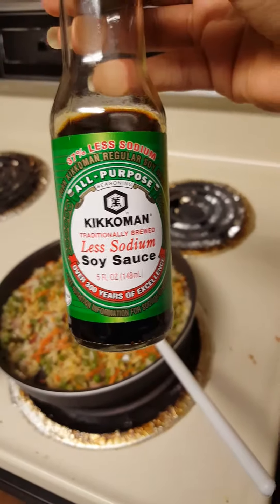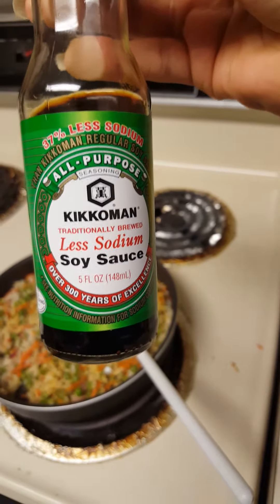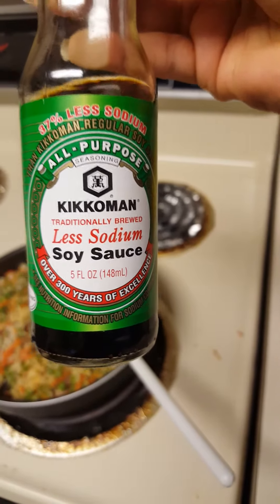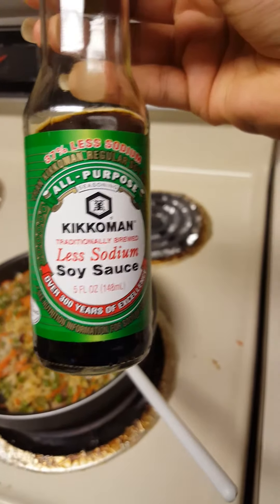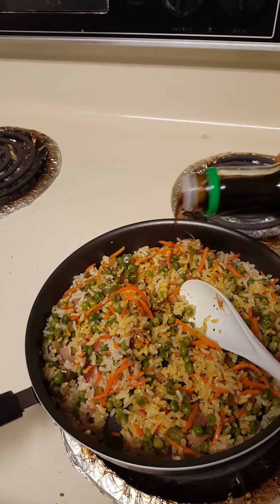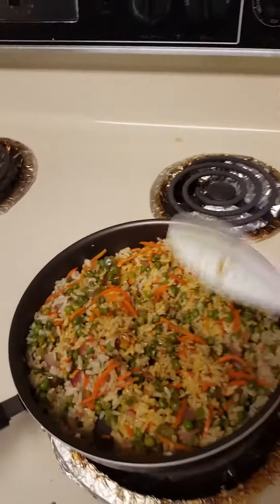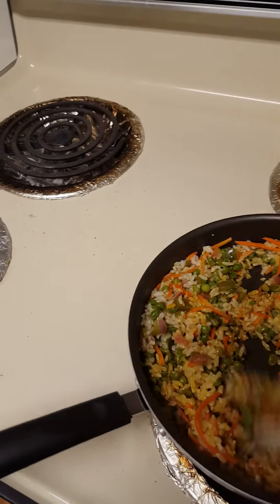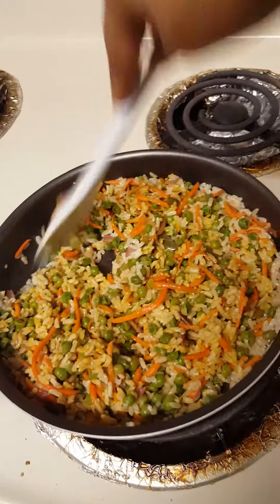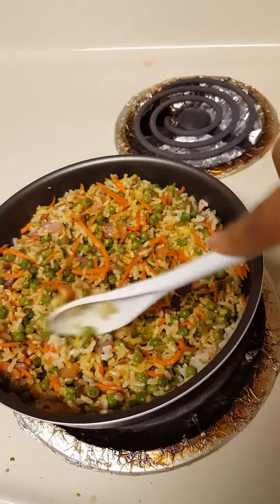Now I'm gonna add some soy sauce to it. You can add a little salt if you want, but since I'm doing soy sauce I went with less sodium — but it does have sodium in it, so I didn't want to overpower it and make it really salty. I kind of eyeball everything, just adding a little bit. Just mix it all together.